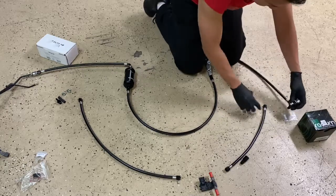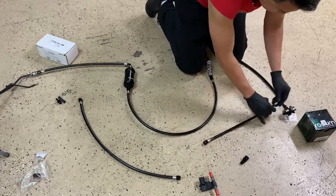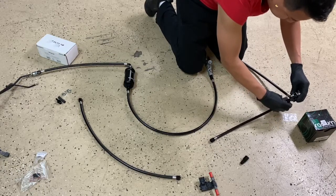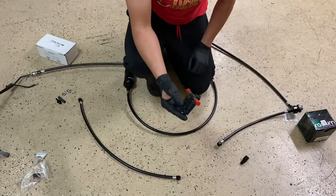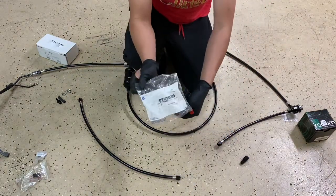From there, another line — this is the return line — goes from the Radium FPR all the way to the flex fuel sensor. For the flex fuel sensor, you want to use a GM type — a genuine GM flex fuel sensor.